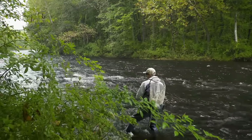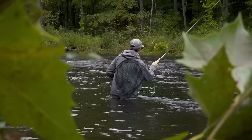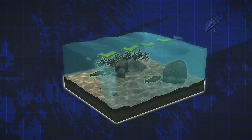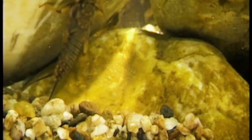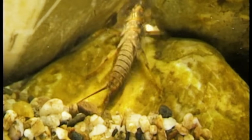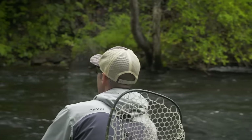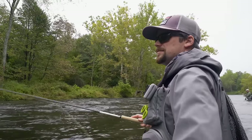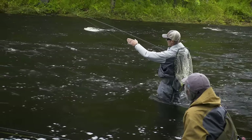Day in and day out, fishing with nymphs is the most effective way to catch trout in any kind of water conditions. Euro-nymphing is an especially efficient and effective way of fishing nymphs. In most water types, trout need to hug the bottom because that's where the current is slowest and they don't waste energy trying to hold their position. Here they wait for aquatic insects to tumble by and often don't move more than a few inches to capture their prey. Euro-nymphing gets your flies to the fish in the quickest way possible and also allows them to stay in the strike zone for longer.